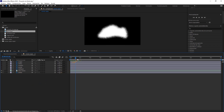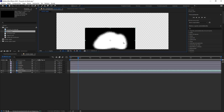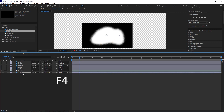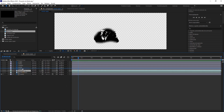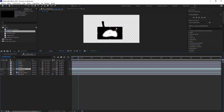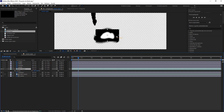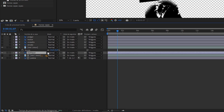Ahora la tenemos que posicionar y escalarla más o menos a su tamaño. Con la tecla F4 desplegamos los mates de seguimiento y con el TrkMat, haciendo clic en esta casilla, la ponemos en mate de luminancia. Con CTRL+D duplicamos la capa de la tinta y la ponemos por encima del dedo meñique. Las hacemos visibles y ahora tenemos que posicionar y ajustar esta capa con el dedo meñique. De nuevo con el TrkMat la ponemos en mate alfa, y activando esta casilla la ponemos en mate de luminancia.